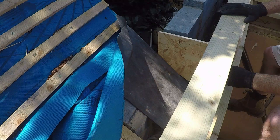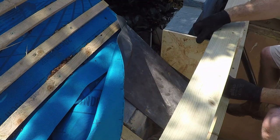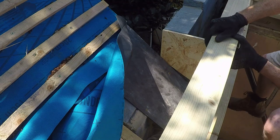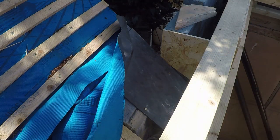Next week we're continuing with the flat roof — we'll be getting the 18mm OSB decking in place and then Ultraflexing the roof. But for this week, thank you very much for watching and we'll see you again on the next one.